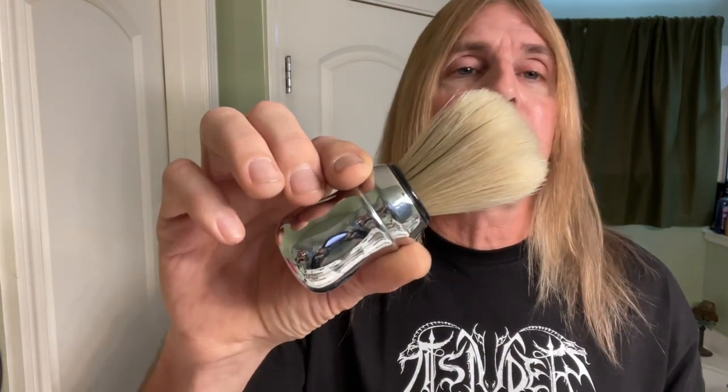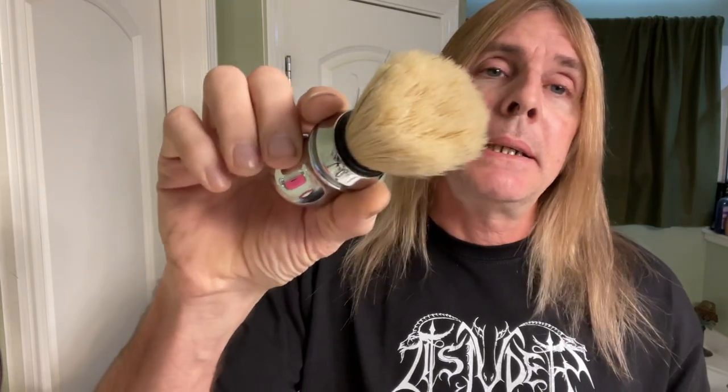You need to start off and get yourself a brush like this. It's a pretty basic one from Prorasso, but Omega makes it too. This is a boar brush — pretty nice, not too expensive, and a good way to get started without spending a lot of money.